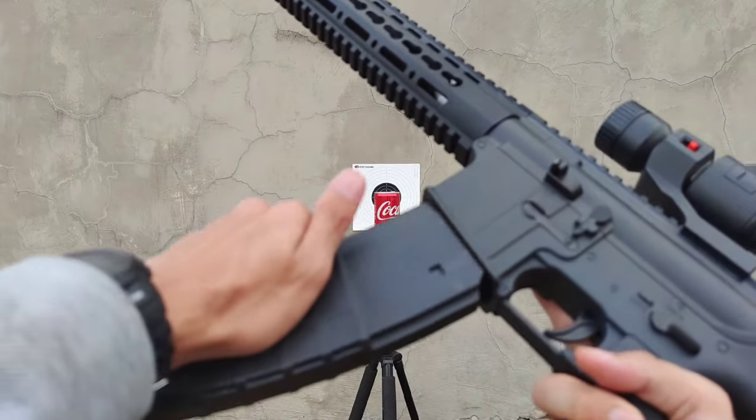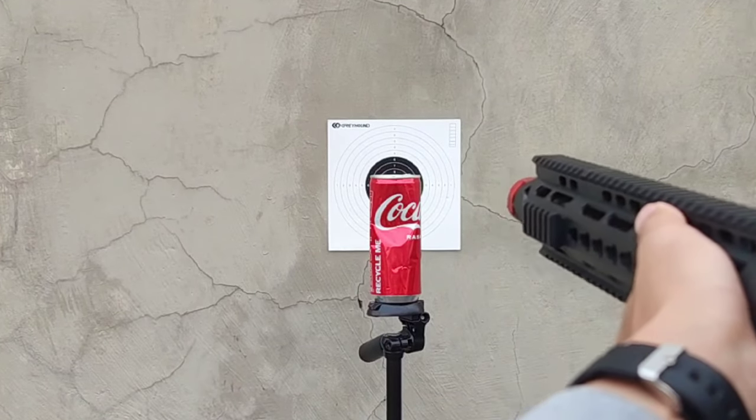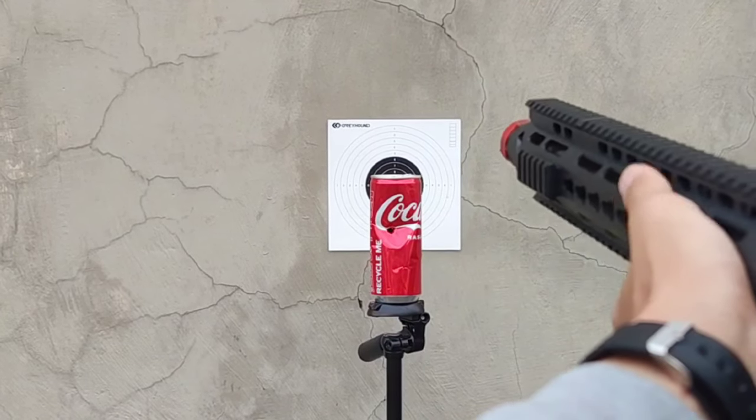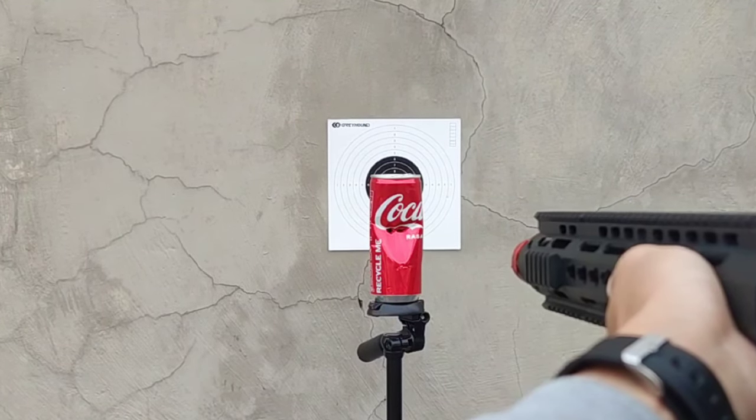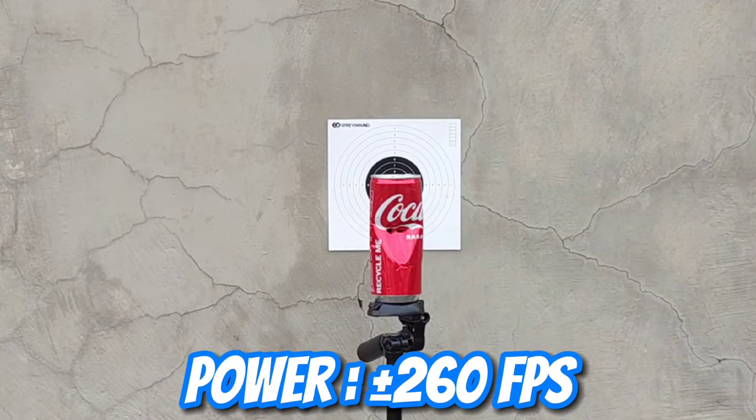Sekarang kita tes powernya dengan menembak kaleng. Wah, kalengnya bolong! Ternyata powernya cukup besar, ada di sekitar 260 fps.